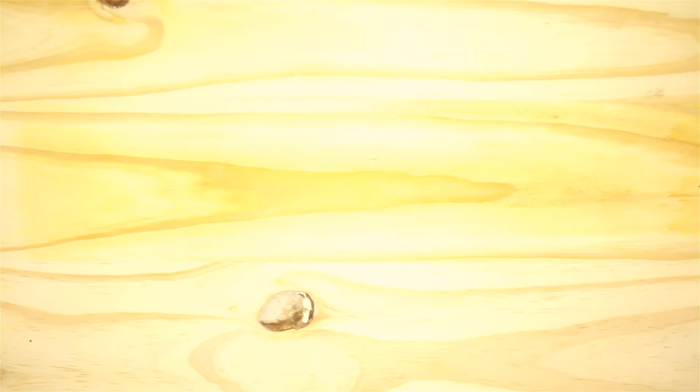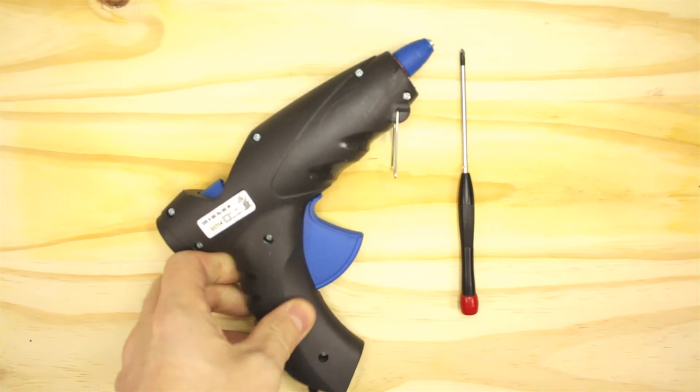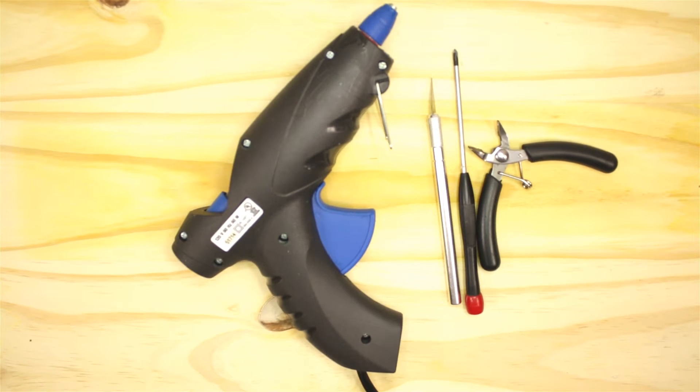So this is what you're going to need for this modification: a screwdriver, hot glue gun, pair of side snips, an exacto knife, and a file.